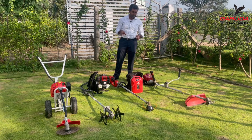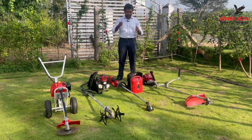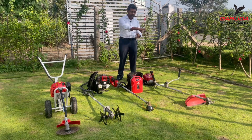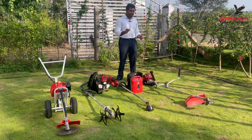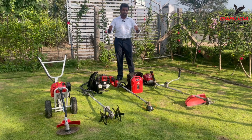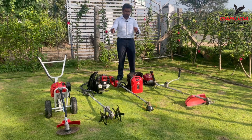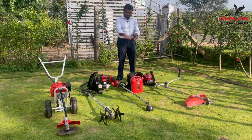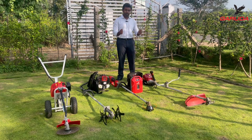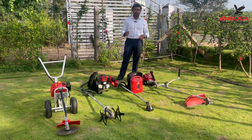A common mistake I see people making with the side pack brush cutter is they twist their hips to clear weeds in an arc or semicircle motion. That needs to be fixed. The whole reason for having a bicycle-type handlebar on the side pack brush cutter is to leverage a push-pull technique — push on one handle and pull on the other — and the machine does the arc. If you see someone using their hips to arc, please let them know to use the push-pull on the handle.